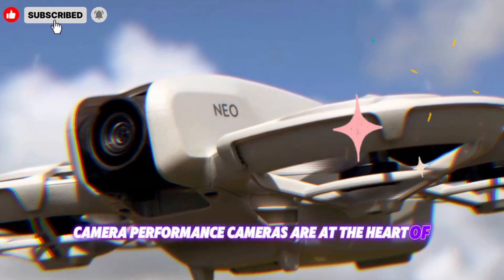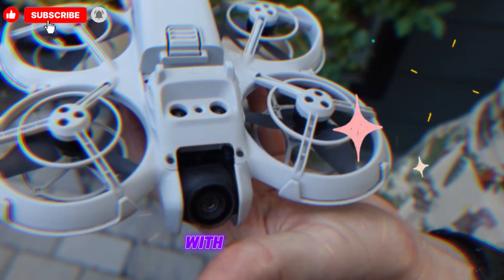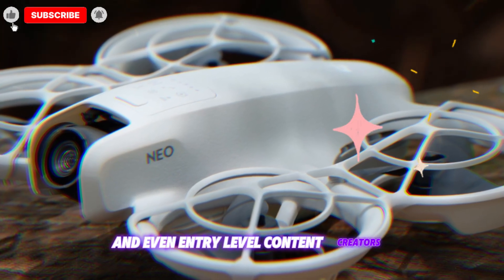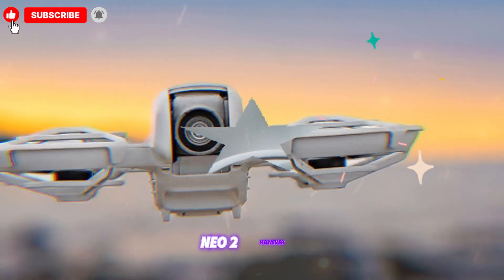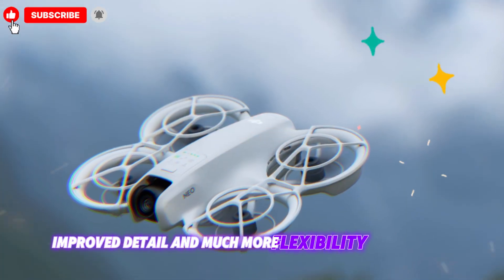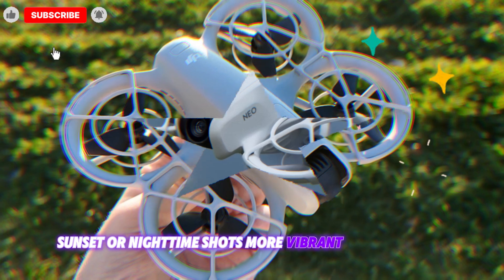Camera performance — cameras are at the heart of drones, and this is where DJI has truly pushed boundaries with the NEO 2. The original DJI NEO already delivered great results with its 4K sensor, decent dynamic range, and accurate colors, making it perfect for hobbyists and even entry-level content creators. The NEO 2, however, raises the bar with a larger sensor capable of 5.4K video recording. This means sharper footage, improved detail, and much more flexibility when editing. The upgraded aperture allows for better low-light performance, making sunrise, sunset, or nighttime shots more vibrant and noise-free.